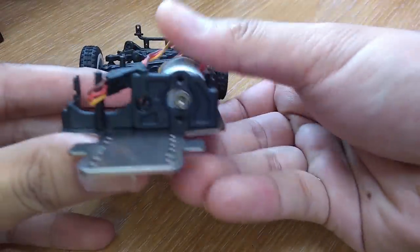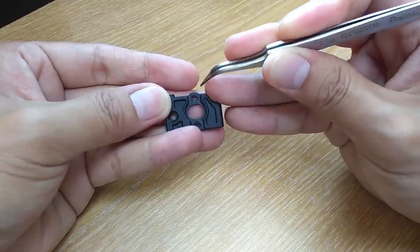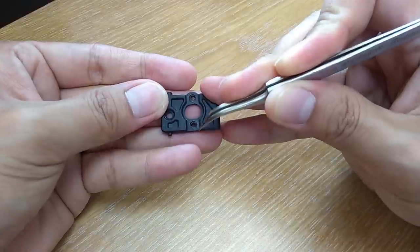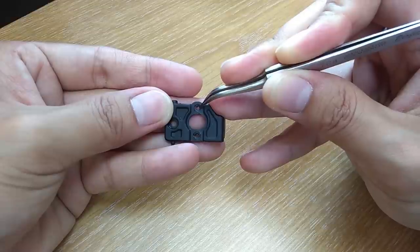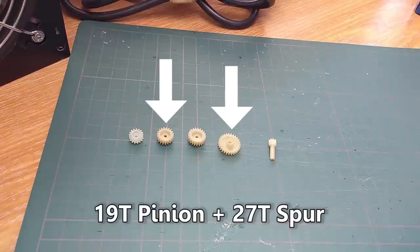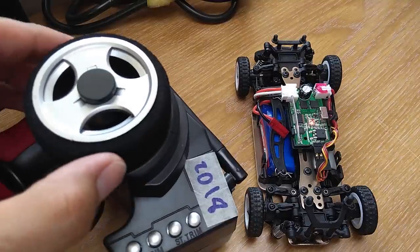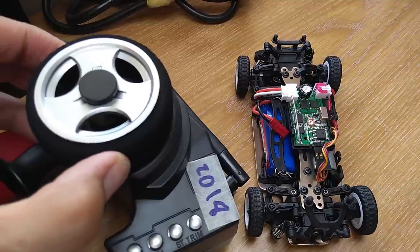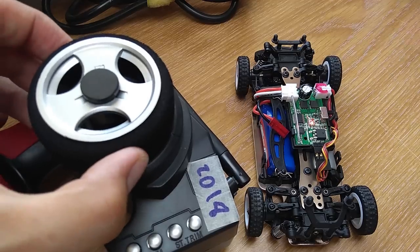However, upon inspection the motor mount has changed from oval holes to round holes, making it unable to adjust the gear mesh without modification, rendering the included gears almost useless. There are two usable gear combinations without modifying the motor case: one is the original 17T pinion with 29T spur, and two is 19T pinion with 27T spur. The transmitter now has less dead zone in the centre of the steering, making the car easier to control, though it is still by no means the best RTR radio.